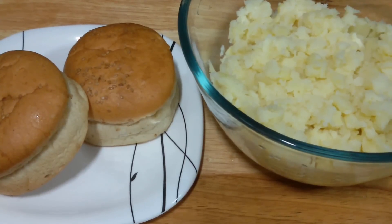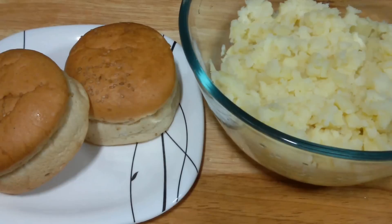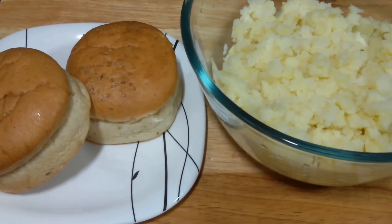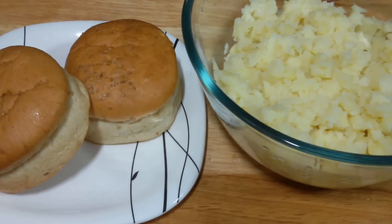Hey guys, welcome to Shadi Cook. Today we are making veg aloo tiki burger. It's very easy with that crispy patty and vegetables. It's really tasty. So let's start.